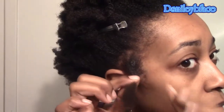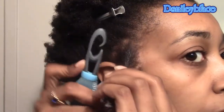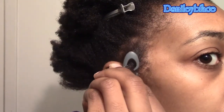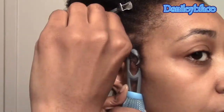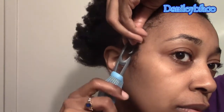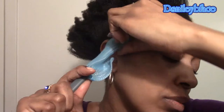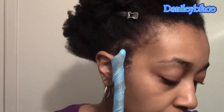I grab my hair taut at the root and I twist it, which makes it easier for me to hook on the hook — because you don't want to snag any of your hair. I wrap the hook around the hair, pull it up to the roots, and then slide up the curlformer. If this is your first time using curlformers it's going to take some getting used to, but by the time you get more of them in you'll be a pro.